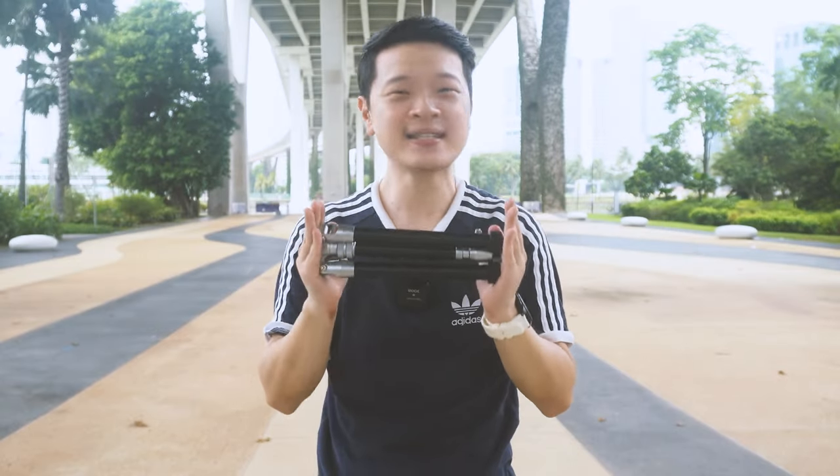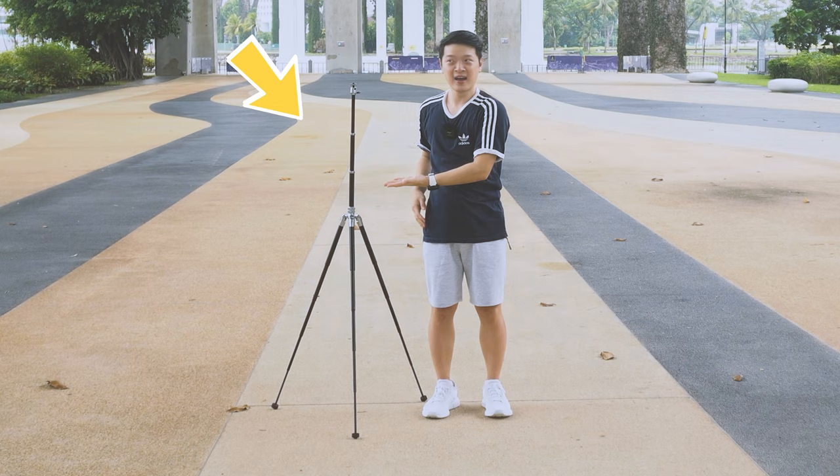This is the Ulanzi SK-04. It's a 26cm tripod with amazing features and designs. Most importantly, it can go from this into this — amazing isn't it? So if you are looking for a tripod with amazing stability that can still compress into such a small size, then this video is for you.